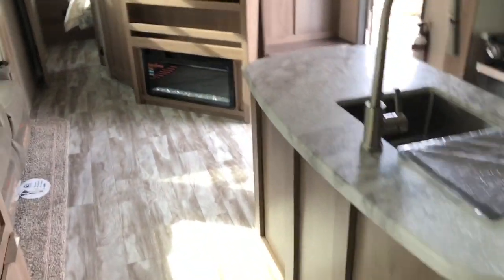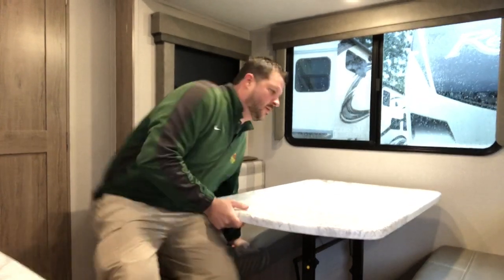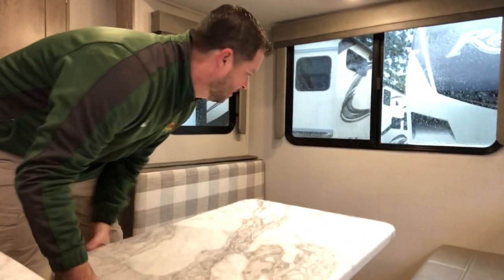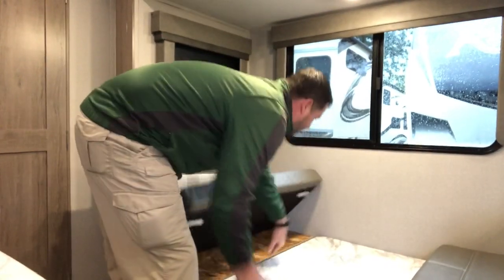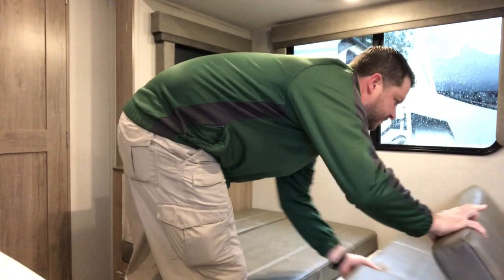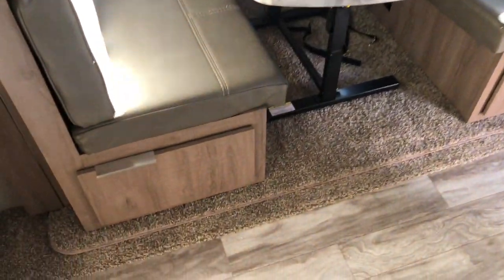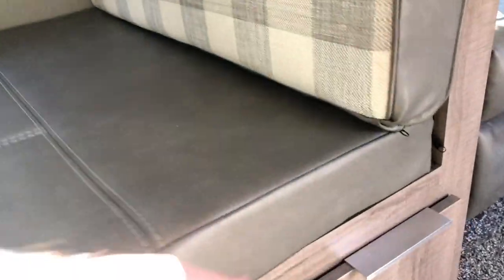Going back into the living room — you see the booth dinette. We'll take a look at the setup and breakdown. This is the freestanding table; there is a lever on the bottom. Slide those cushions out of the way — and there is your booth dinette with plenty of storage down low on either side.